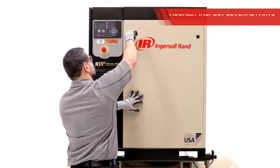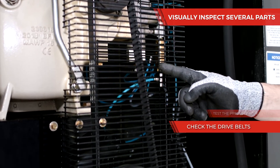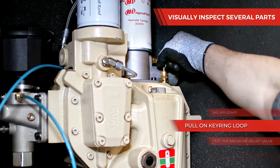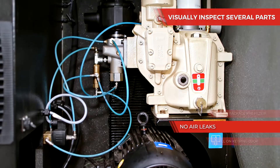To begin the 2,000 hour maintenance, you'll want to visually inspect several parts. Check the drive bolts for cracking, fraying, or glazing, and test the pressure relief valve by pulling on the keyring loop and ensure it returns to its original position and air does not leak during machine operation.